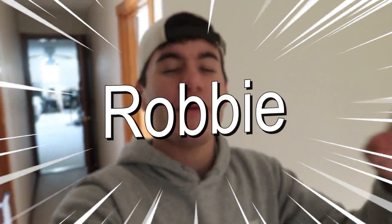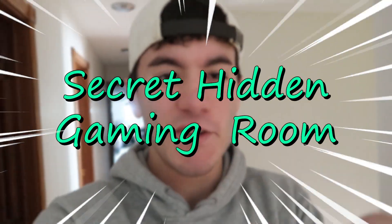Hey everyone, welcome back to my channel. My name is Robbie and today we are making a secret hidden gaming room.